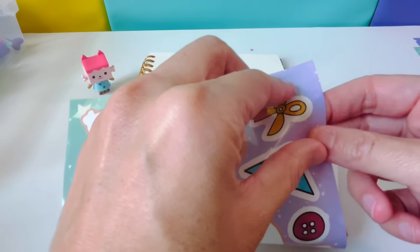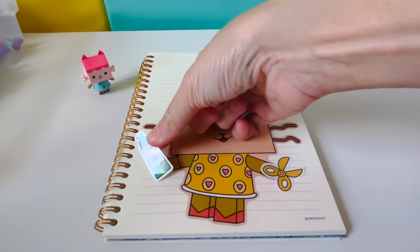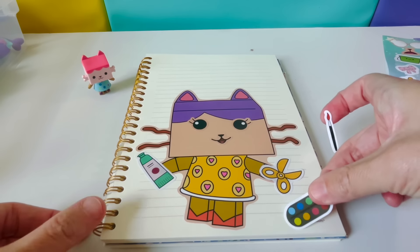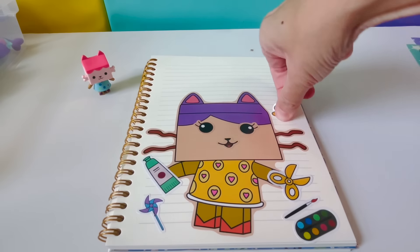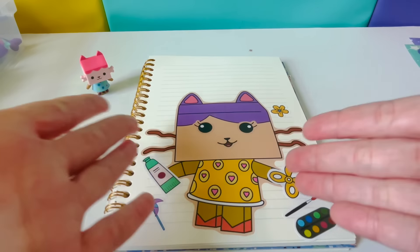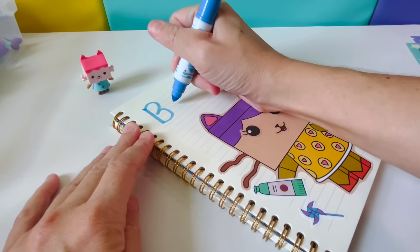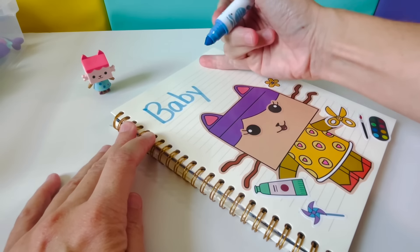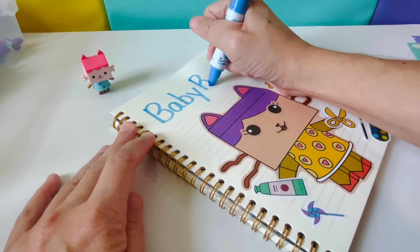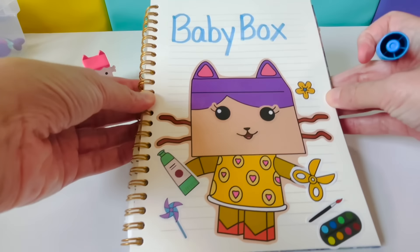Let's get crafting! We'll give Baby Box some scissors and glue. Here's a paint set and a paint brush. Let's spell Baby Box together. Big B-A-B-Y, second word, Big B-O-X. Baby Box!